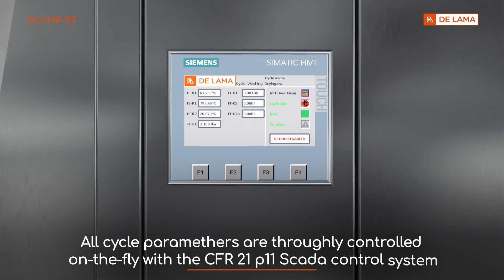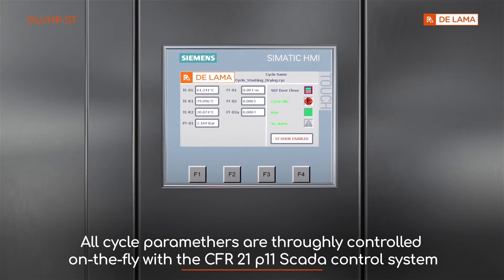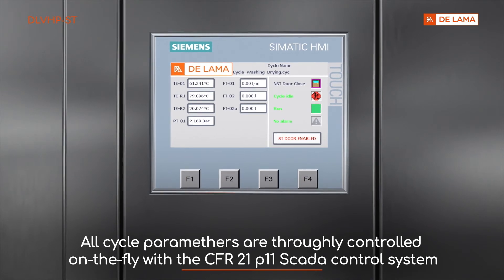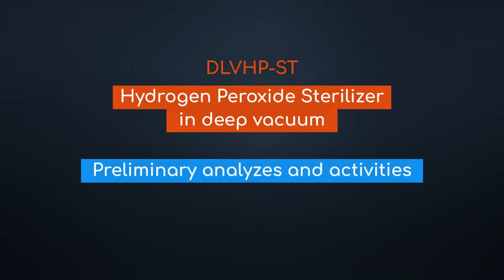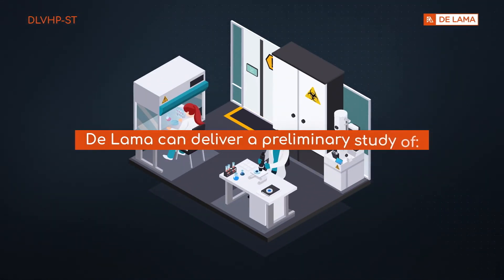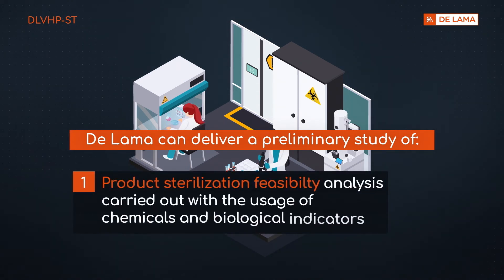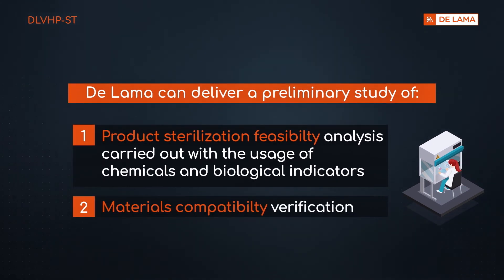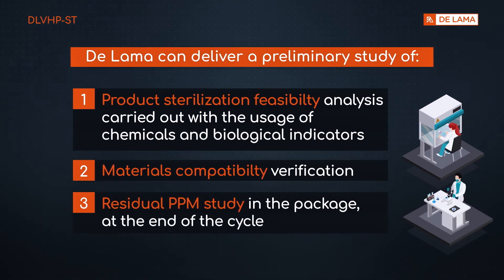All cycle parameters are thoroughly controlled on-the-fly with the CFR 21 Part 11 SCADA control system. DALAMA can deliver a preliminary study of product sterilization feasibility analysis carried out with chemical and biological indicators, materials compatibility verification, and residual ppm study in the package at the end of the cycle.